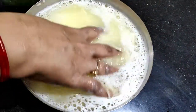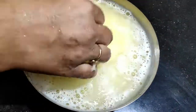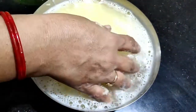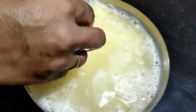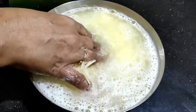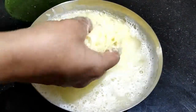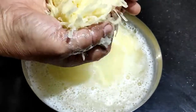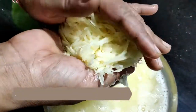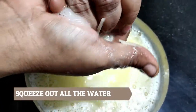I will show you how much starch has come from the flour. When you have to clean the flour, the starch will come from the flour. Then we take the oil.